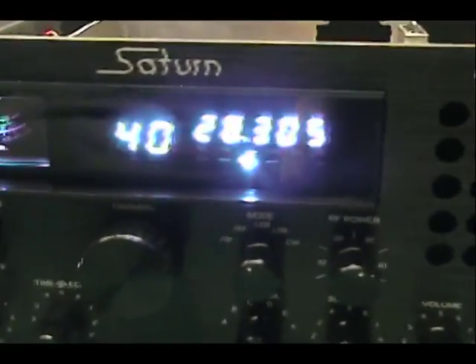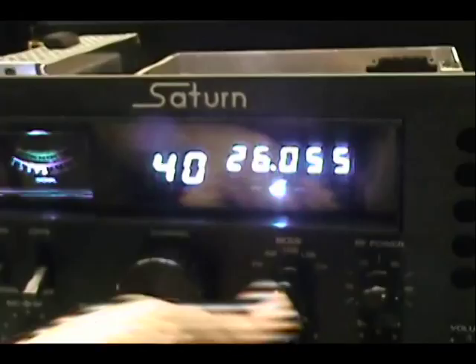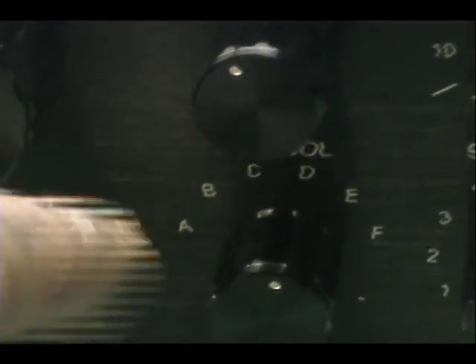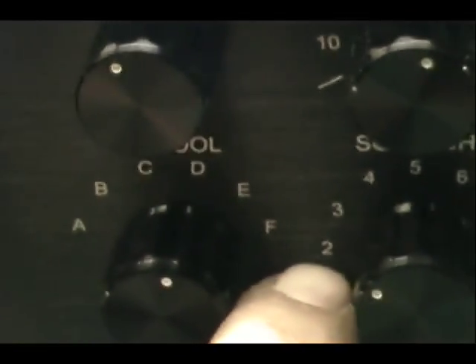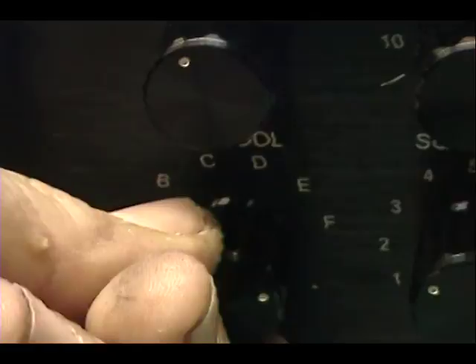It doesn't leave us much room to do anything with that. So we're going to change it so that A1 is CB1, this one right here. See that? That's going to move all the way to A1. Three more bands are going to be on this end now. So that'll be CB, and all the way up to here will go all the way through the 10-meter band, 29.7.